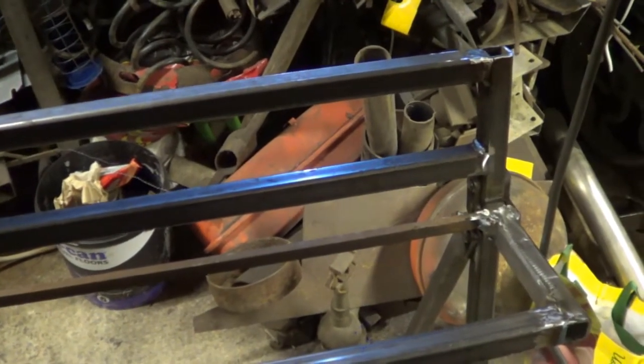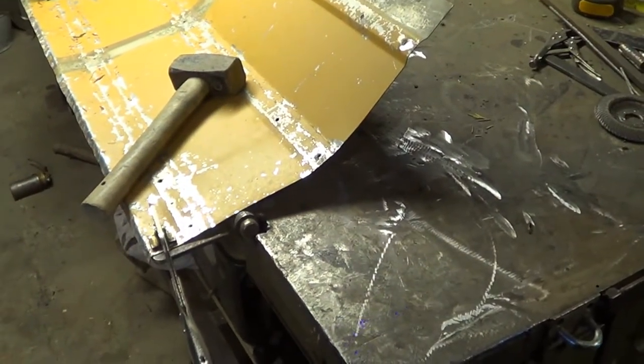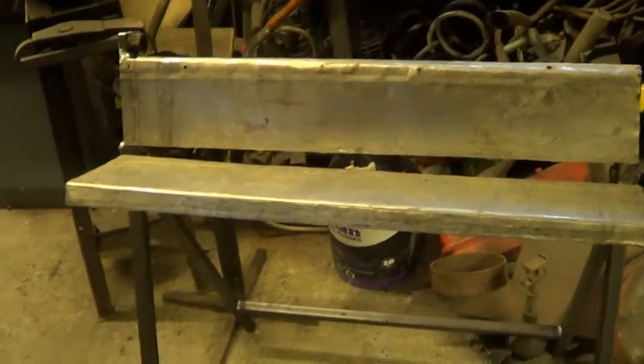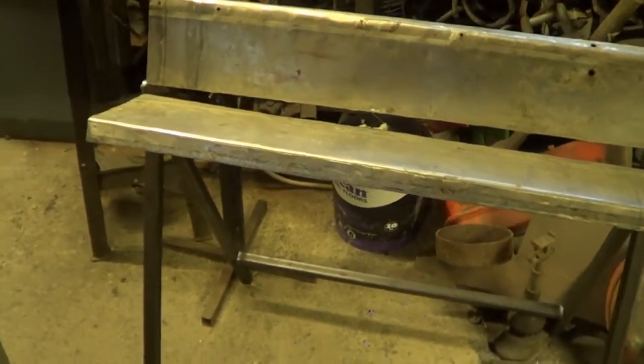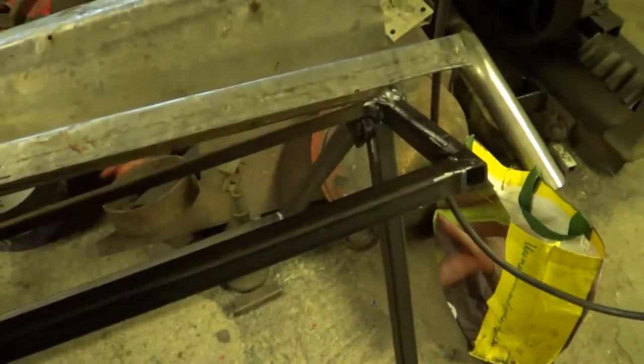I'll either screw them down, or rivet them, or bolt them — I'll work it out when I get to that point. After much banging and clattering, folding and forming, we've got the plates now.